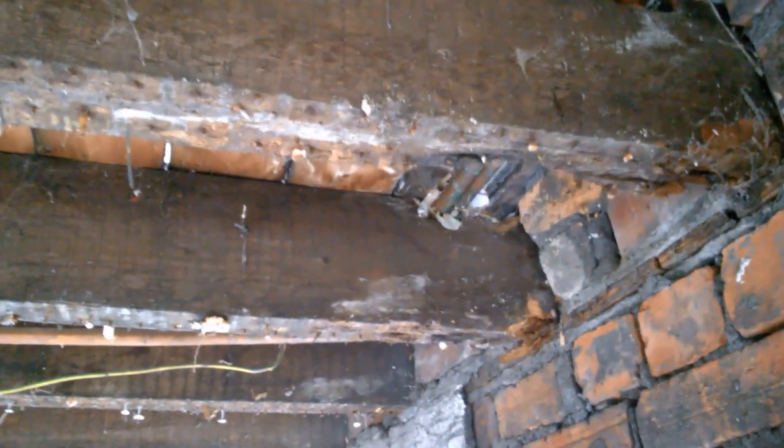Hi guys, this is another video to talk about joist timber rot. Now here, as you can see, all that's rotted. The worst part is that the part that's rotted is towards the wall — that's bearing the weight. Same goes over there; that one in particular has rotted big time, so I don't know how much of that can be salvaged.